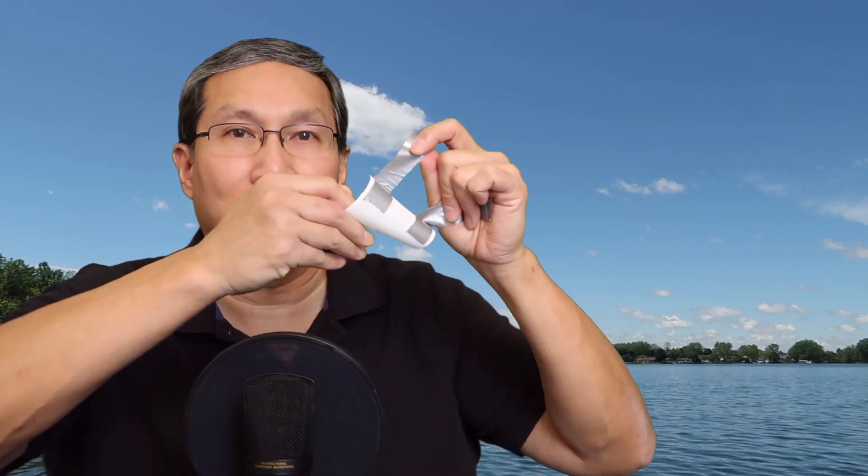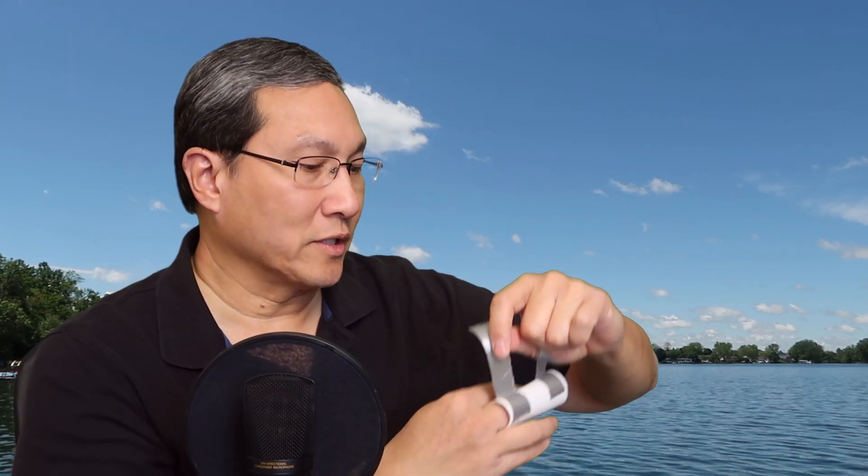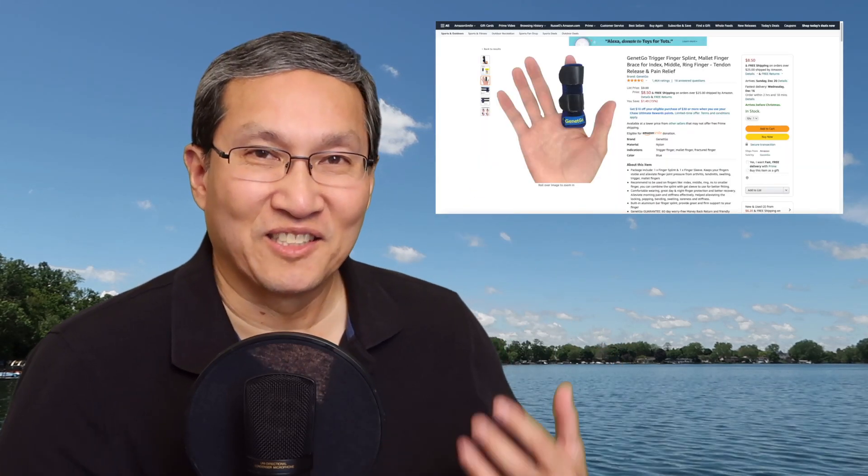I can bend a little bit, but if I wake up in the morning it's kind of bent — kind of hard to straighten it out. So what I figured I'd do is I found this plastic piece. It's like a plastic piece that curls up, so I curl it up, stick my finger in it, and I cut it to size. Then I took some duct tape and I taped it up. By doing this, that immobilizes the finger. I saw some similar products on Amazon — they look nicer — for like $8.99.